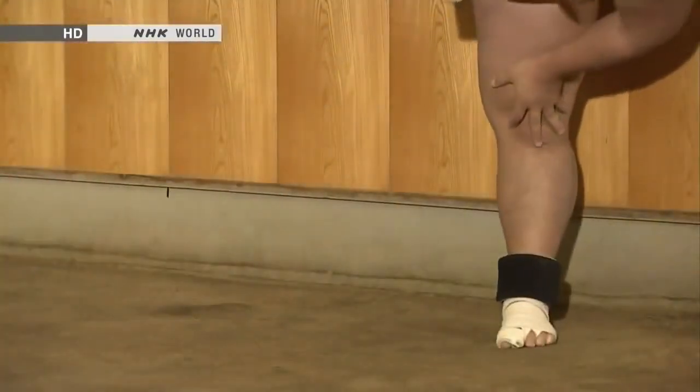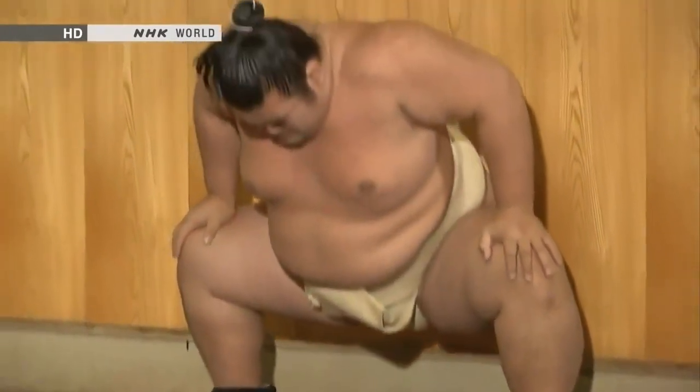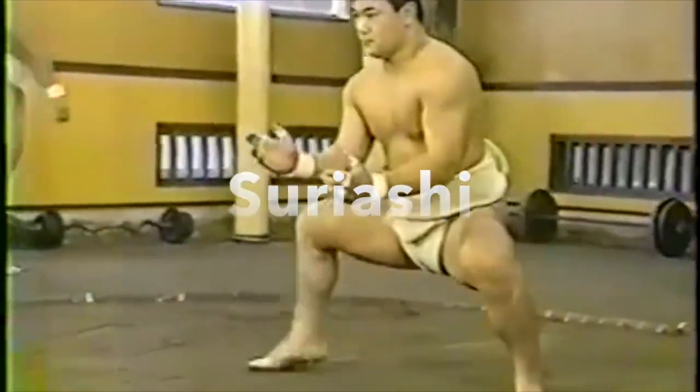Grueling training like this develops the powerful lower bodies wrestlers need, so that they can be pushed from all sides without falling over, and deliver strong pushes themselves.